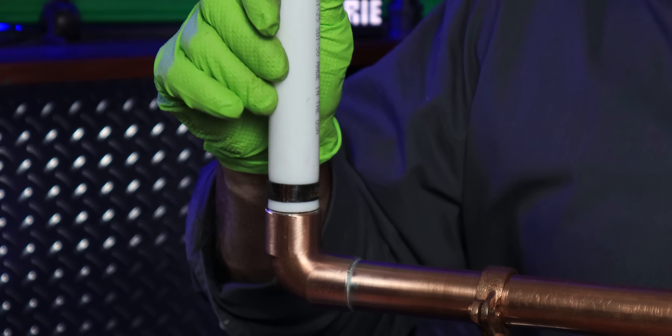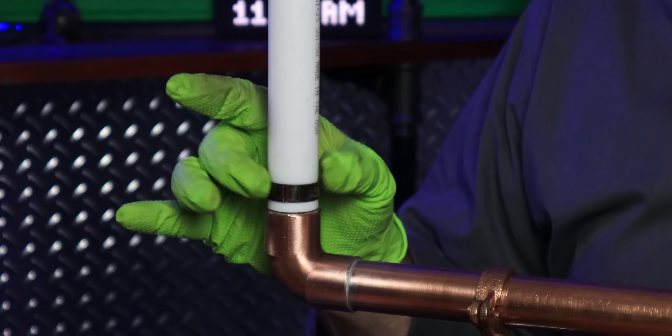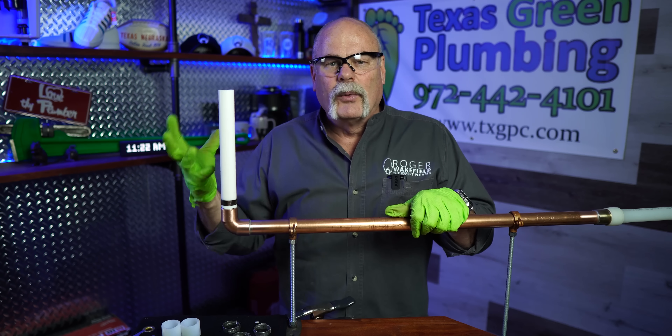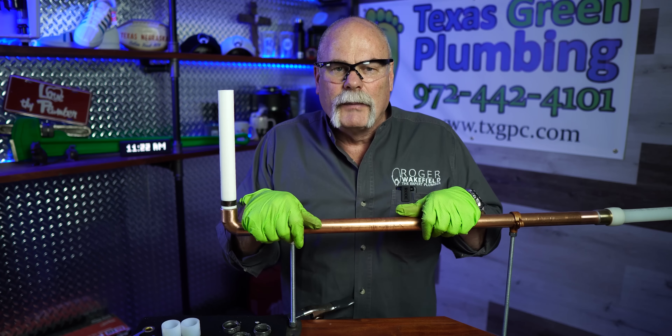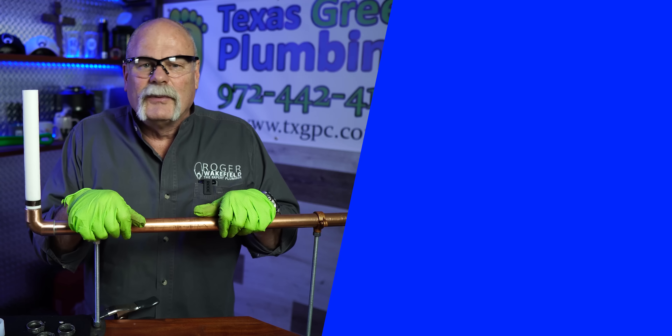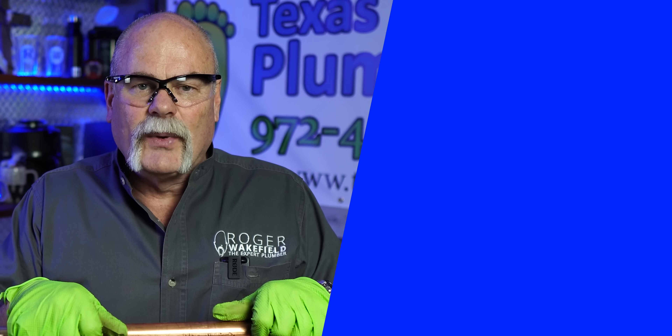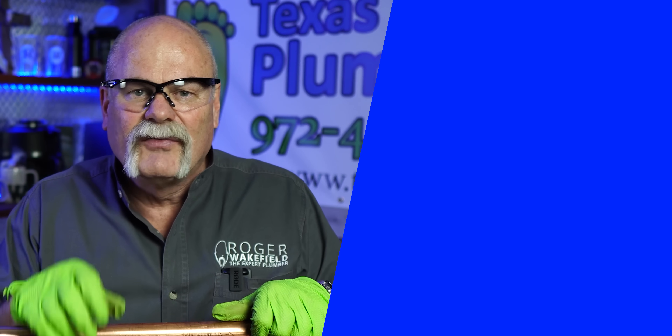I'm an old-school plumber — I believe in solder, I think it's a good thing — but I truthfully do think that PEX and Uponor are definitely going to be great ways to do things going forward. New houses are being built with it. I've actually done a commercial dentist office with Uponor and it turned out really, really good. I wouldn't want copper rings up in an attic in case of freezing. If you've used Uponor and PEX, let me know what you've used and how you like it. Without a torch and with the right tools, we can do some pretty cool things. I'm Roger Wakefield, Elite AP, the expert plumber — I'll see you in the next video if you don't get flushed.